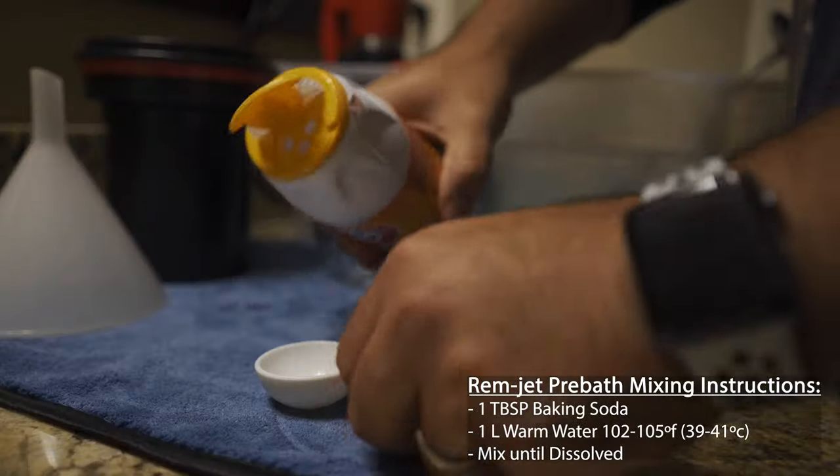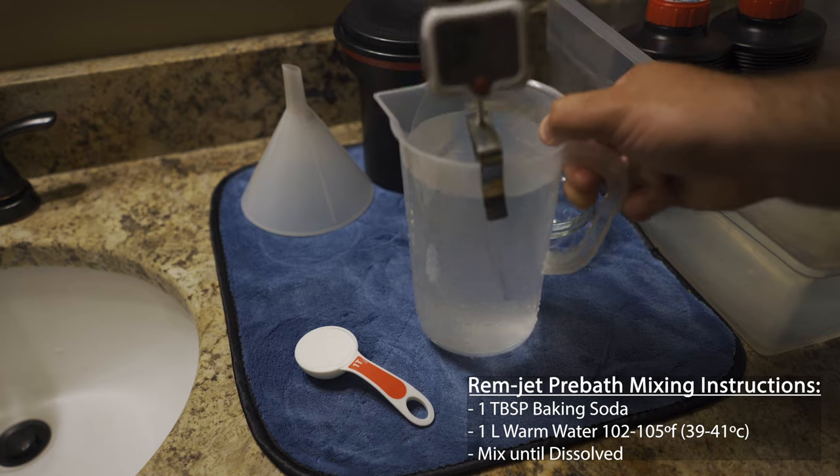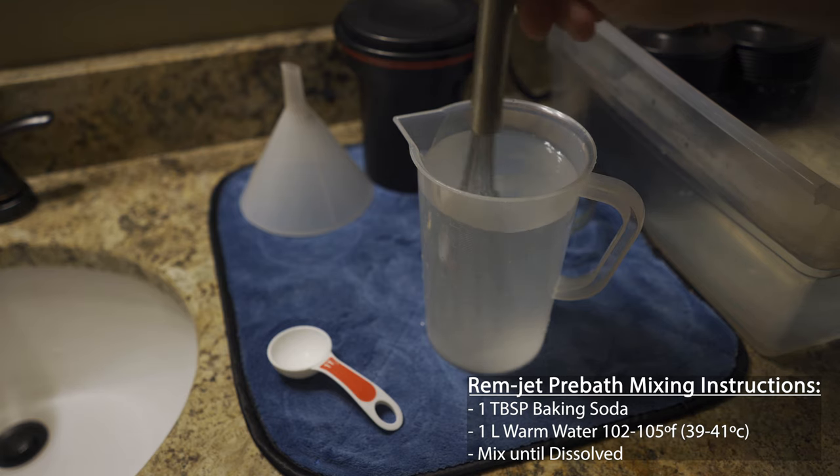How do you make this pre-bath? It's really easy. There have been a lot of different recipes out there — some say a combination of baking soda, a combination of washing soda and warm water, and that will definitely achieve it. But realistically, all you need is one tablespoon of baking soda. Before you process your film, you're going to need a pre-bath: one tablespoon of baking soda and one liter of warm water. You mix in the baking soda, which makes the water alkaline, and then you pour that in before you pour your developer.